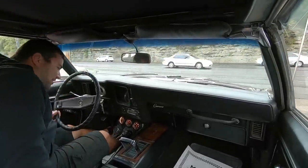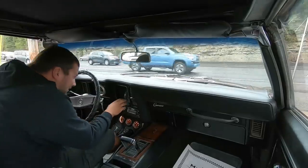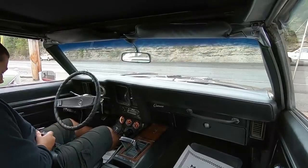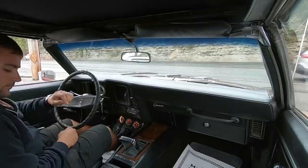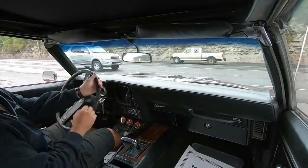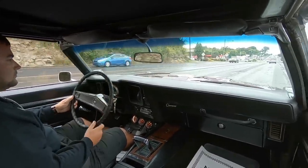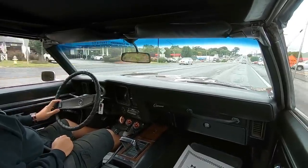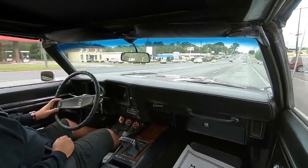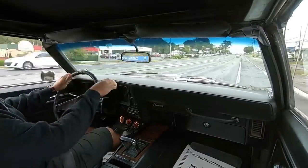Anything that I see that's wrong with this, I will let you know. Turn signals are both working — left and right — before we pull out. The gas gauge is floating around about half a tank; looks like it's working. Speedometer's coming up on the dash. Steering is nice and tight — no slack in the steering on this one. The car is pulling to the right. You can see how it's pulling us off the road.